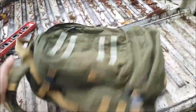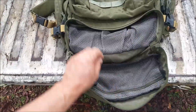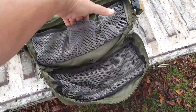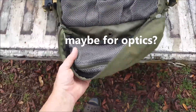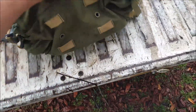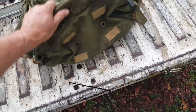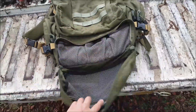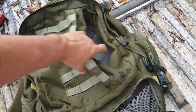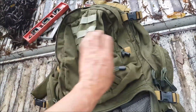Anyway, I need to get the sternum straps sorted out, and in addition I want to get a waist belt on it. But real quick, I'll show you the pack. The very bottom has what I call a toiletry pouch — I'm trying to think of a military or tactical need for it and I really can't. It does have some places to put straps on the bottom. With no frame, it would be slapping you on the front of the main pack.